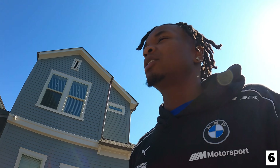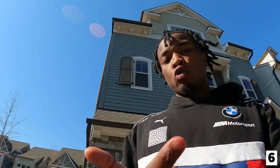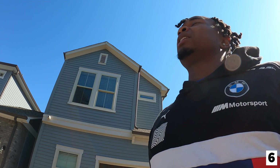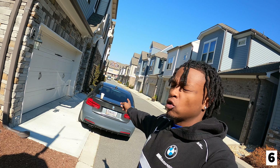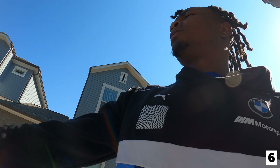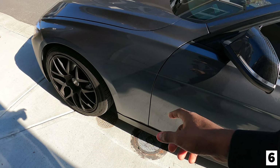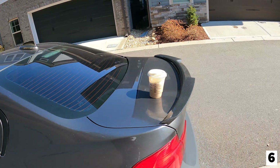Now that I got the money in, we got a lot of stuff on the way - I'm talking downpipe, intercooler, stage two, muffler delete. Everything is going to come in the next month or two. But today I'm going to start wrapping the F30. I'm going to try to knock out the side skirts and the front fenders - this panel and this fender on both sides. Let's go ahead and get the wrap color reveal.